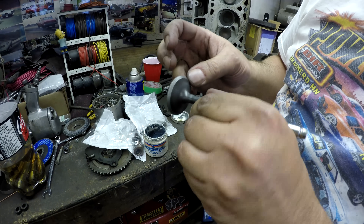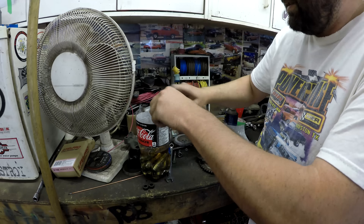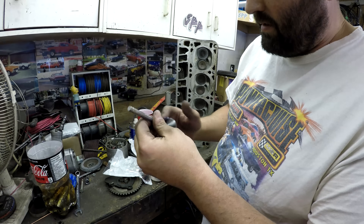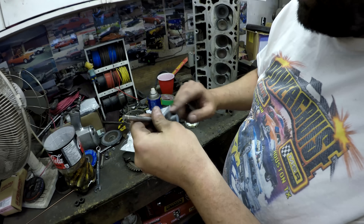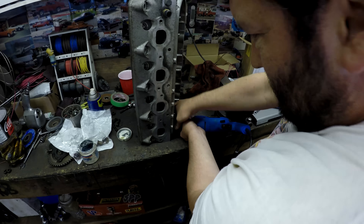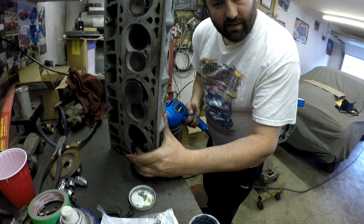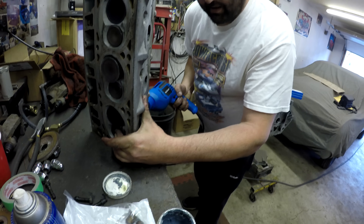Just take a bit of oil around the valve stem because I'm using a drill bit to turn the valve lapping compound. A lot of guys use a lapping stick but we're going to use a drill. Work it like that.